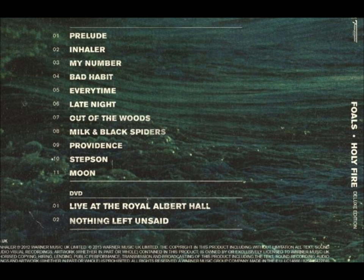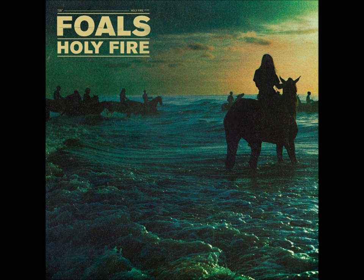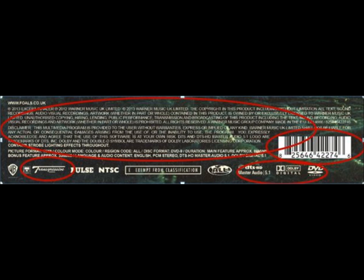All of the text on the back and the spine is in white, making it stand out against the dark colours of the background image. The largest part of text on the back cover is the track list for the CD and the DVD, making it the focal point of the back cover and highlighting the product's contents. This digipack has on it all of the features that a digipack should have: the title, the main cover image, the record label, the barcode, the format of the disc, copyright information, the track list, the spine, the artist's web address, and the DVD region. These features allow the cover to fulfil its purpose.